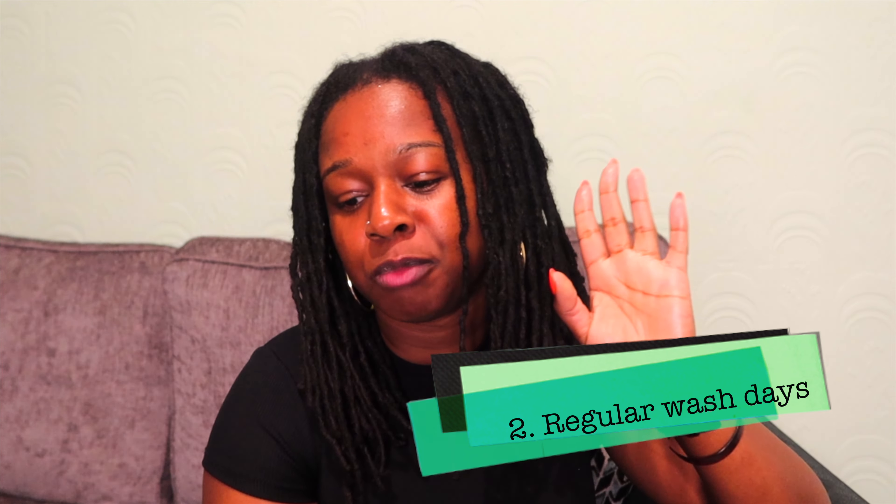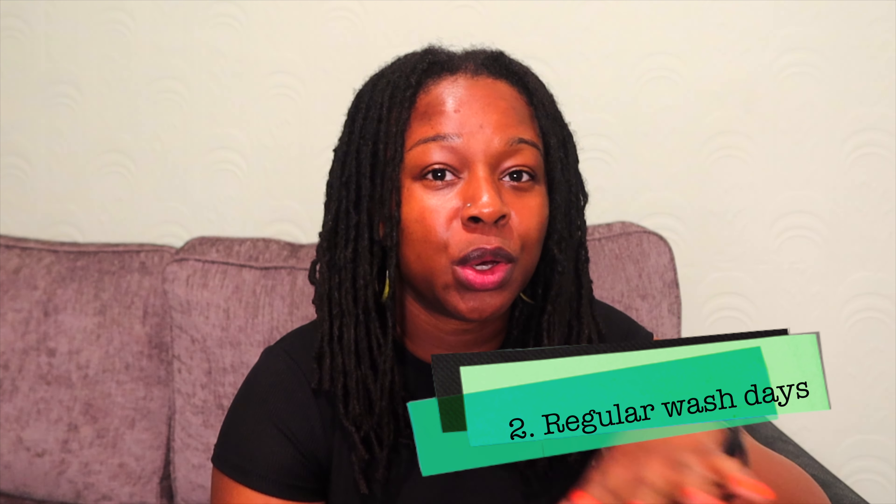My second point is washing my hair regularly. I was going through a phase of listening to what others were saying — that washing too much damages your locks — but it's an absolute myth. At present I wash my locks about once every 1.5 to 2 weeks. Washing regularly means a clean scalp and clean hair, which equals healthy growth. Excessive product build-up and sweat can actually cause your hair to thin.